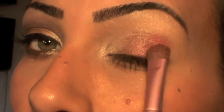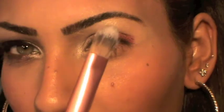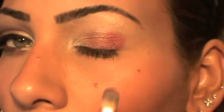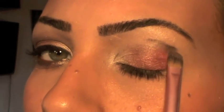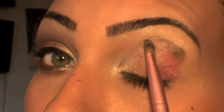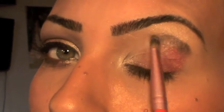As you can see I'm flipping and blending the two colors together. I'm going to take my F70 brush from Sigma and use the last color, Dark Horse, which is a very nice brown. I'm going to apply this lightly on my crease — take care because it's very, very pigmented.